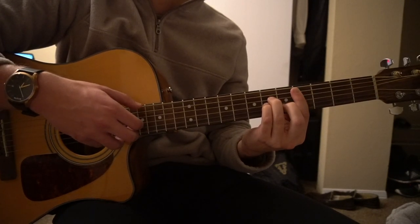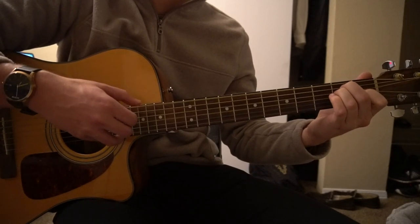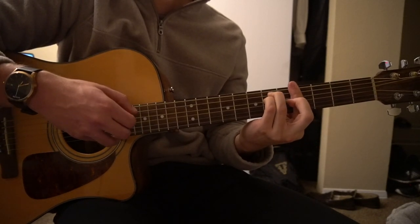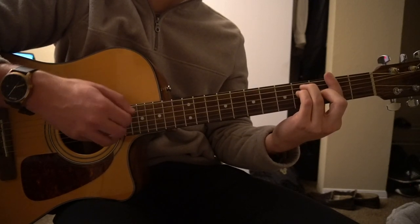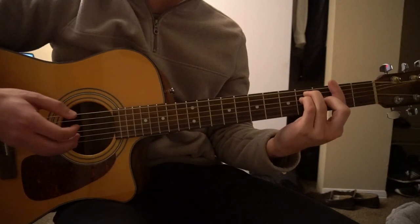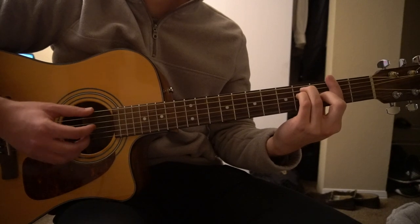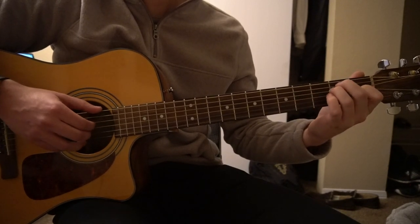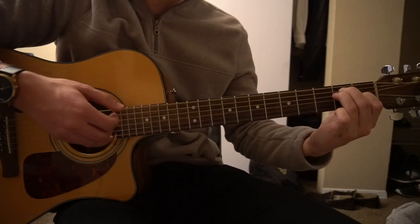And now all that's left to teach is the chorus. The only new chord we're learning here is an F sharp bar chord. We're going to start on our E shape and pick those same strings — the E, the D, and the G.